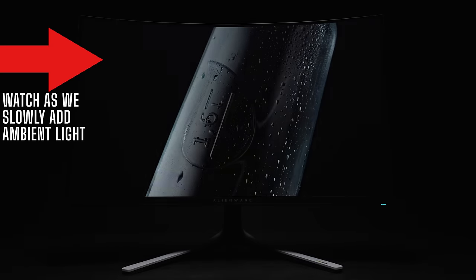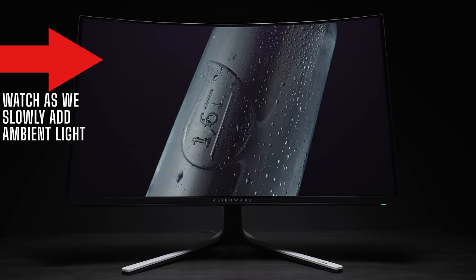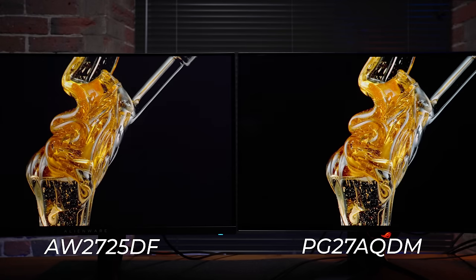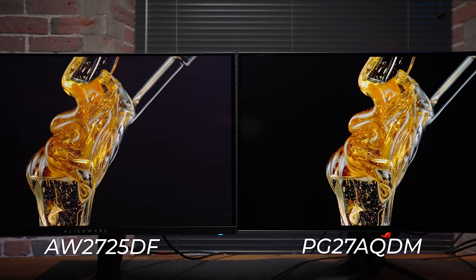QD-OLED has some drawbacks of its own. If you're using it in a dark or very low-light room, it looks amazing. But the more ambient light you add, the more the black levels raise to a more gray. Comparing even these newest third-gen panels to a matte-coated W-OLED, the difference is very noticeable. Outside of extremely low light where they tie, the W-OLED maintains significantly deeper blacks at any other light level. OLED isn't a great choice for brighter rooms, but W-OLED still does much better in this regard.